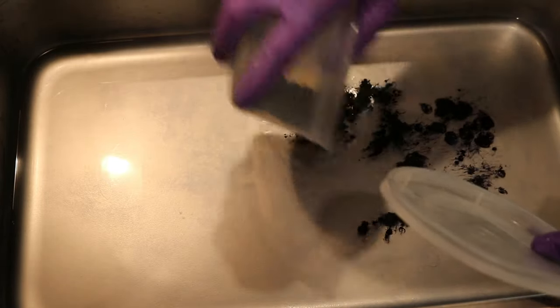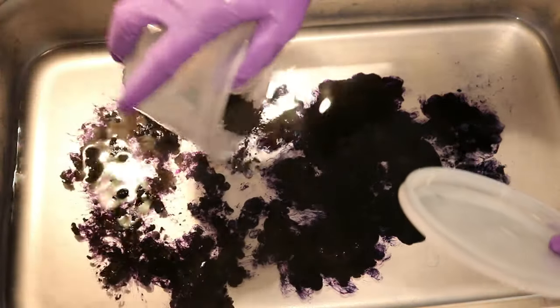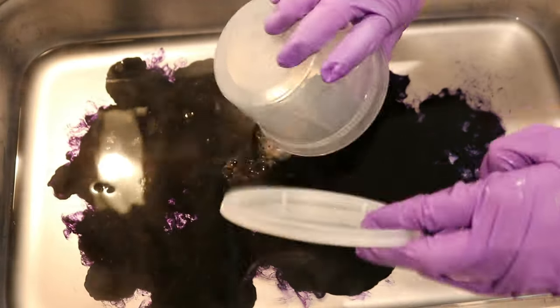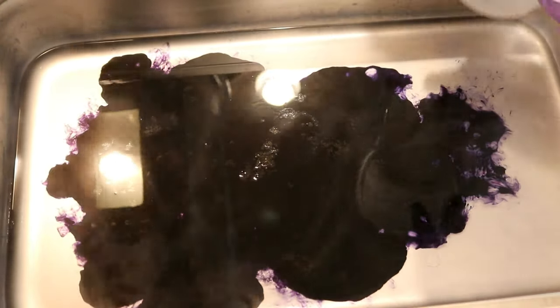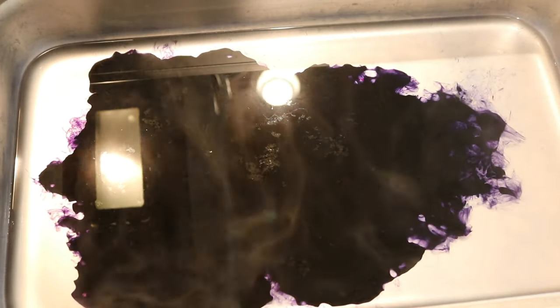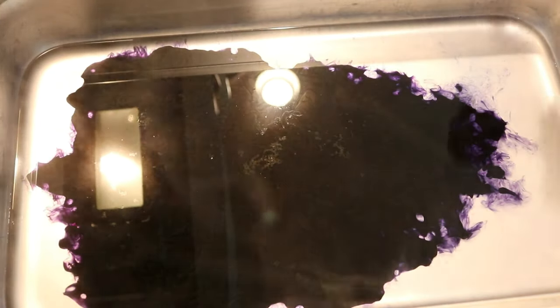I am just slowly — not so slowly — adding it to a warm dye bath that already has a lot of vinegar in it. This is mostly navy from a rather unfortunate spill on my countertop, but there are a few other colors in there as well.